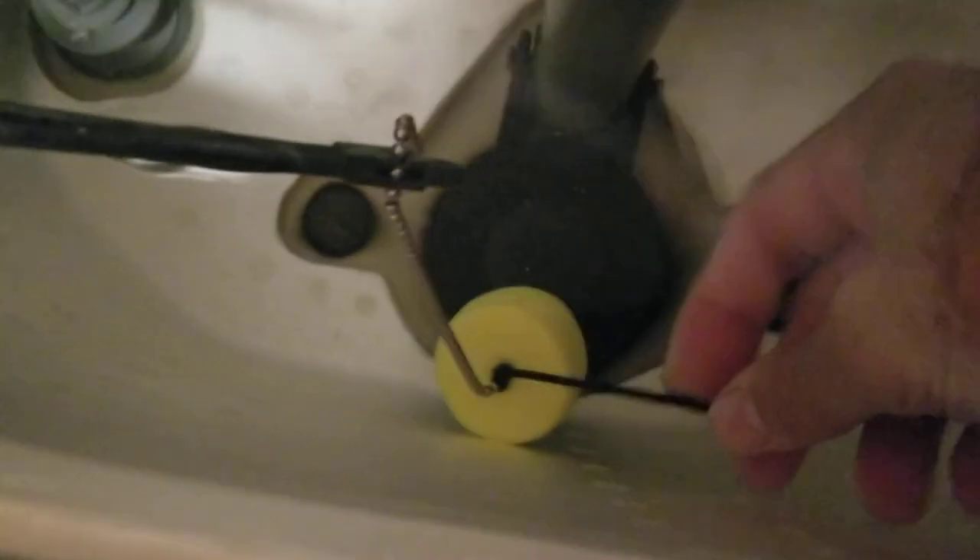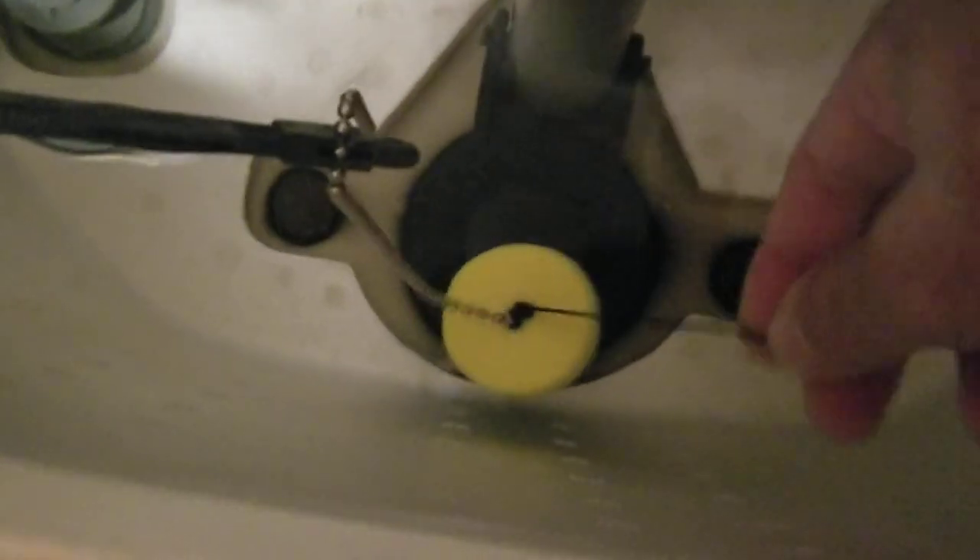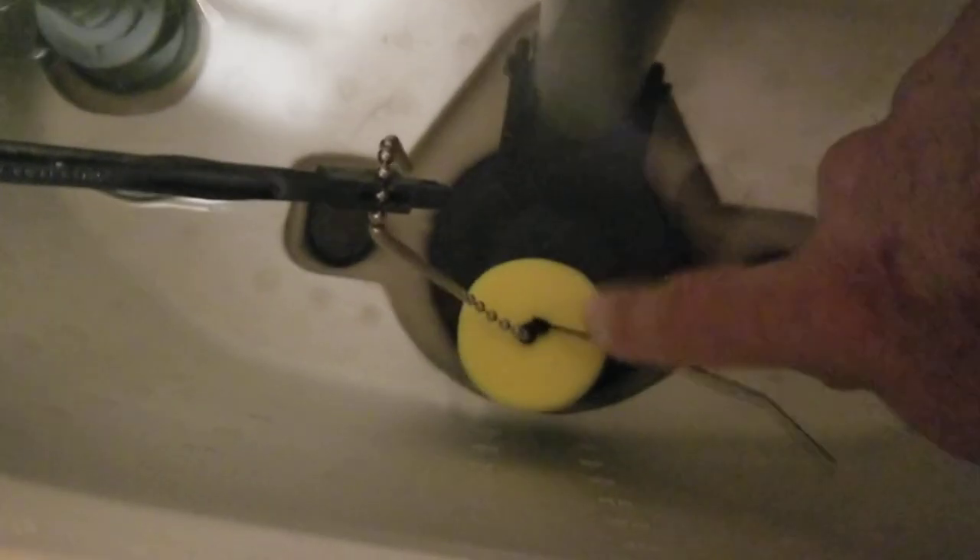Here's the tie wrap in place, and what this is doing is preventing the float from coming back up so it's staying where it's supposed to be. I've left the tie wrap long just to demonstrate and show you that it's here. I'm actually going to cut the tie wrap and I'll show you how it flushes.